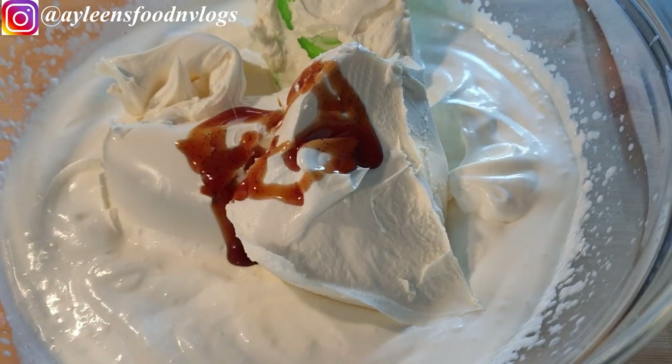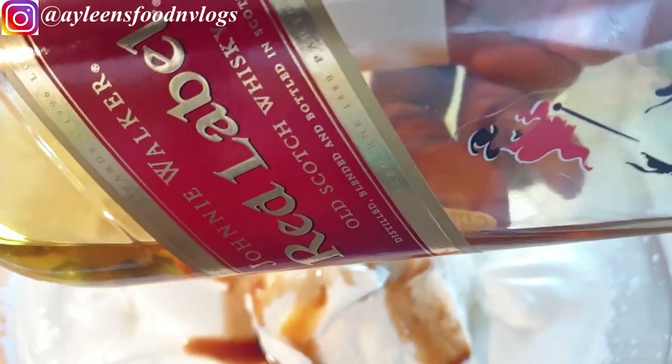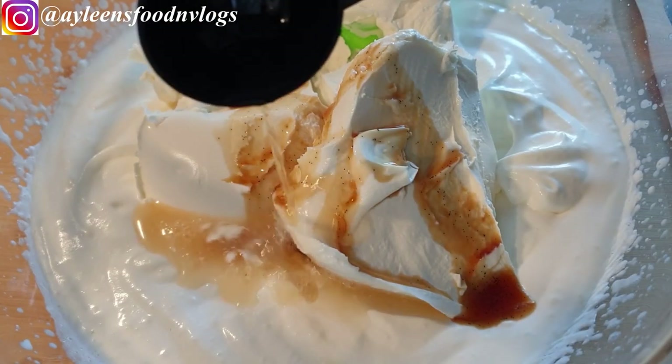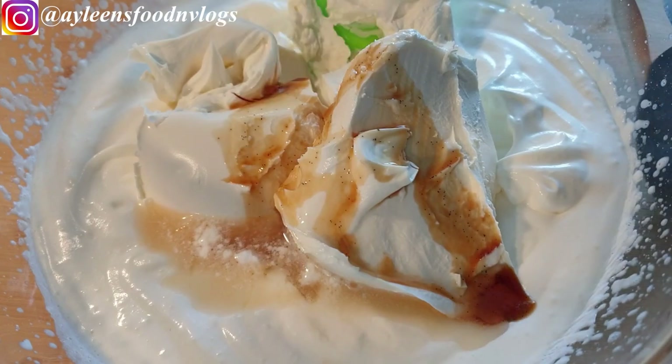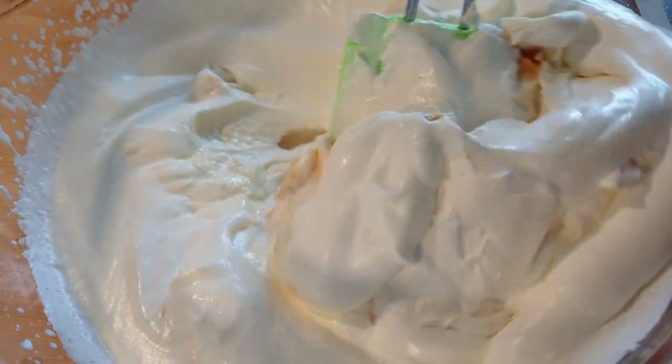This next ingredient is totally optional — you can't even taste it anyway, it just adds a little twist. That is whiskey; I'm using Red Label, but you can use whatever whiskey you prefer. Add one tablespoon of it, then go ahead to mix everything together gently.